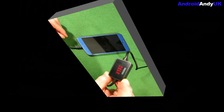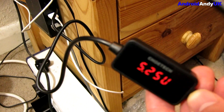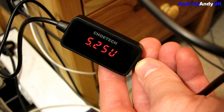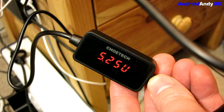I plugged it into my smart charging box on my bedside table and got 5.25 volts and 1.95 amps — so almost 2 amps. I'm not great with electrics but that's just over 10 watts — 5.25 times just under two.